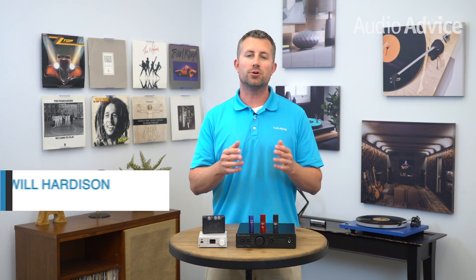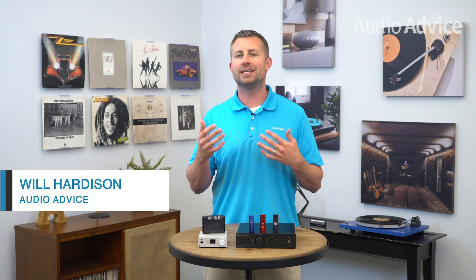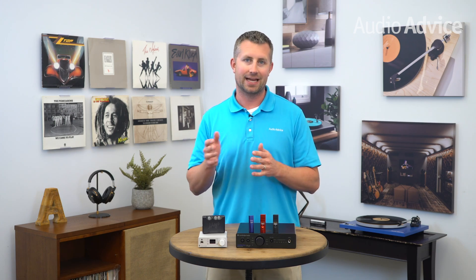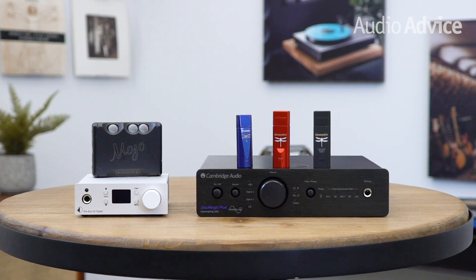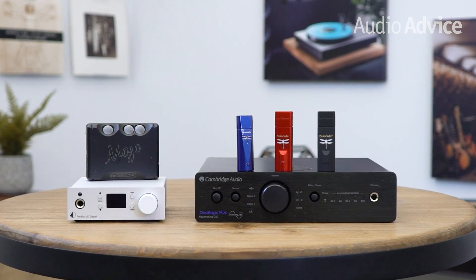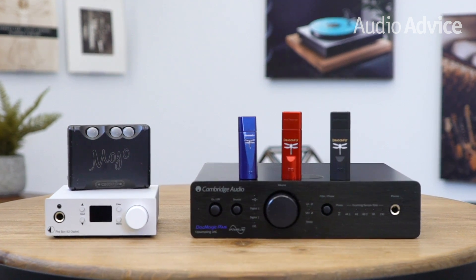If you're in the market for a digital to analog converter, otherwise known as a DAC for short, you probably understand that our computers and smartphones come preloaded with a less than desirable internal DAC. In this video, we will go over some of the best DACs under $500 to help you make that purchasing decision. And if you are unfamiliar with what a DAC is, we will also give you the quick flyover for what a DAC is.